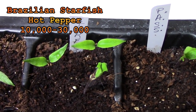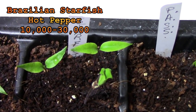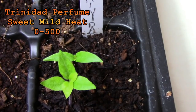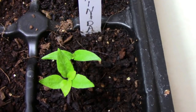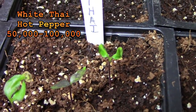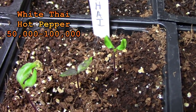Brazilian starfish is another pepper that I've never grown before and I'm looking forward to trying. Trinidad perfume is another pepper that looks like it should be really hot but it has very little heat. The heat level of the white Thai pepper is past my comfort zone but I'm going to give it a try anyway.